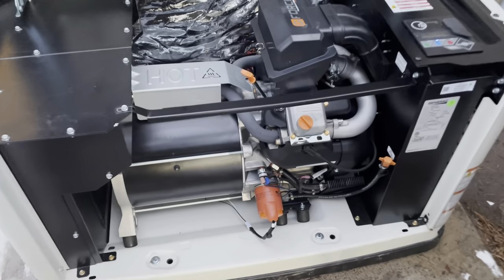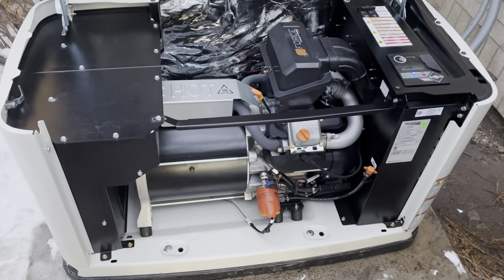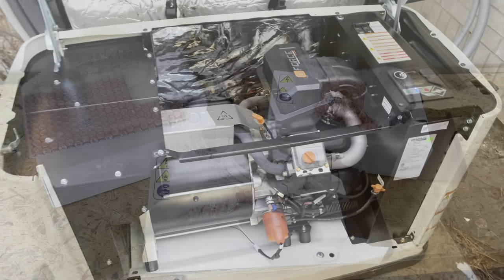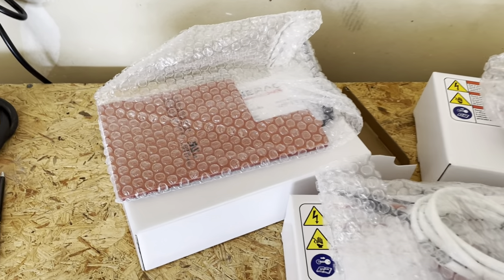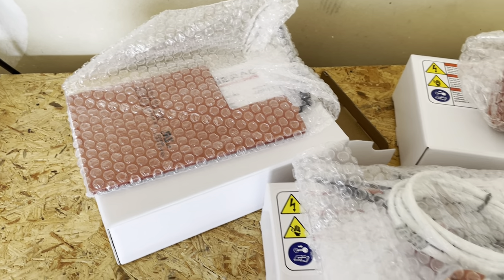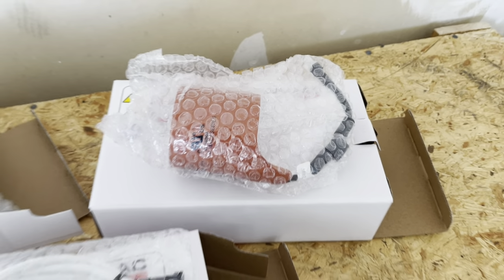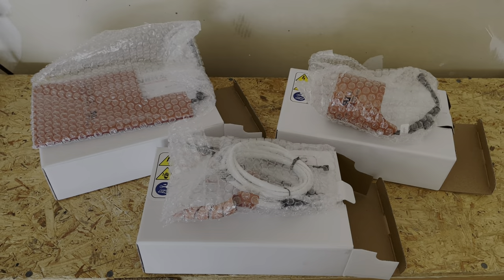Now that the installation is finished, let's put everything back together, make sure everything is secure, and start the generator. Overall, the breather hose can be a pain to get to, but other than that the installation is pretty simple. The cold weather kit really works — our customer called us back very happy because his generator started with no issues for the first time at a temperature of five degrees Fahrenheit.